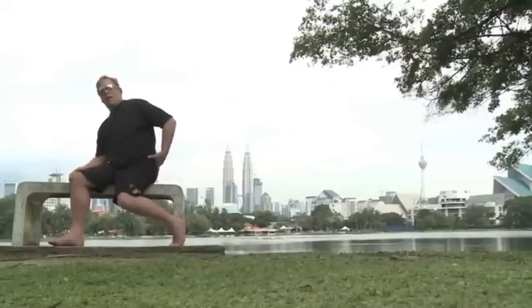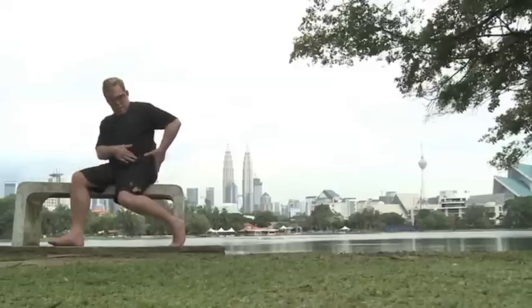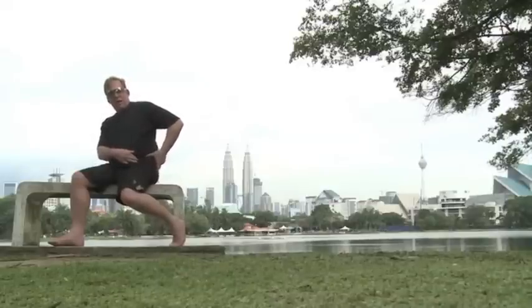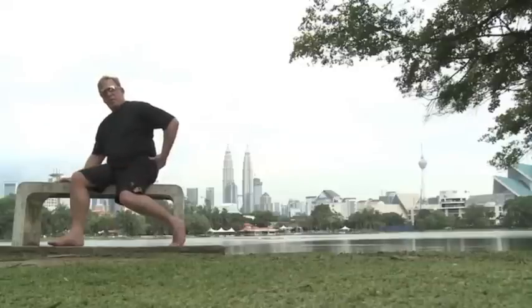Here's how we treat the gluteus medius. Take your thumb and find the bone that sticks out right here — it's called the ASIS. You're going to move just off the back end of that into the meat of the hip, and you'll find a ridge. Underneath that ridge is the gluteus medius.